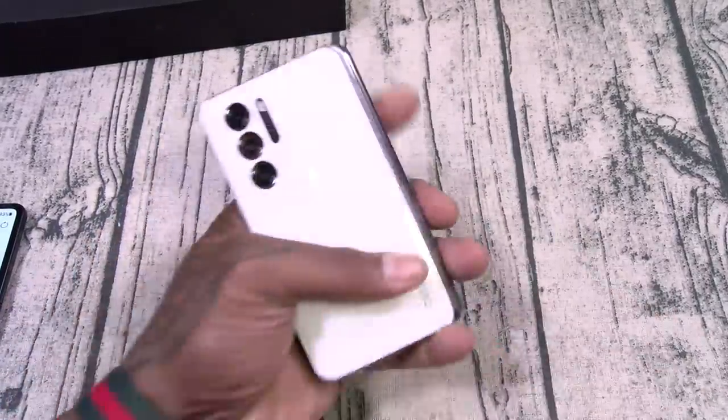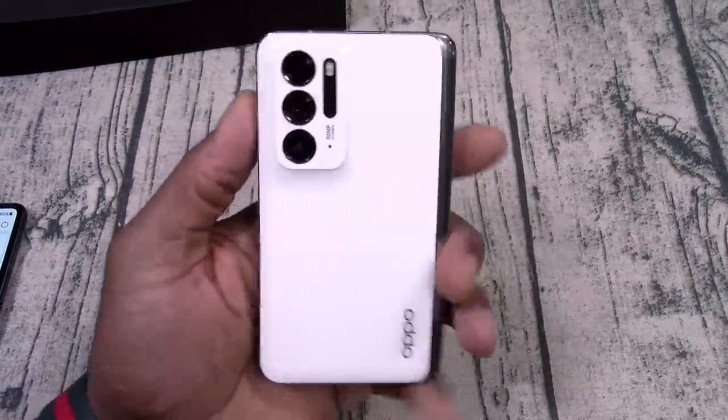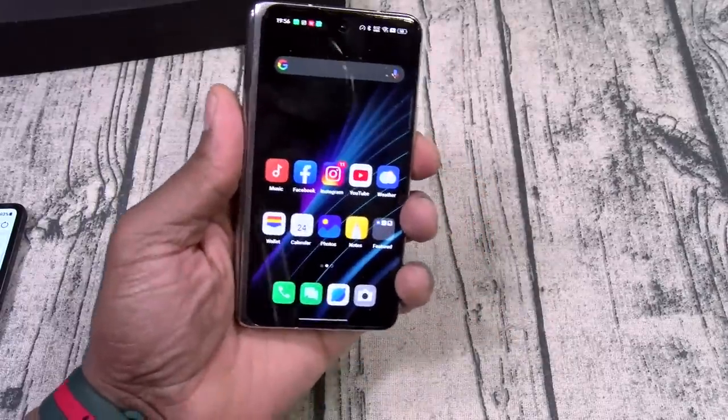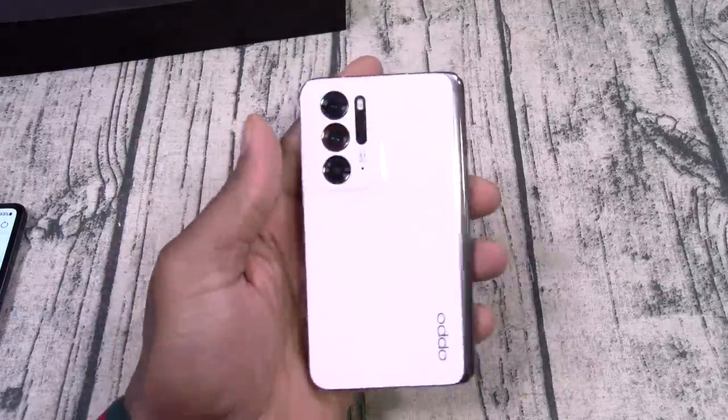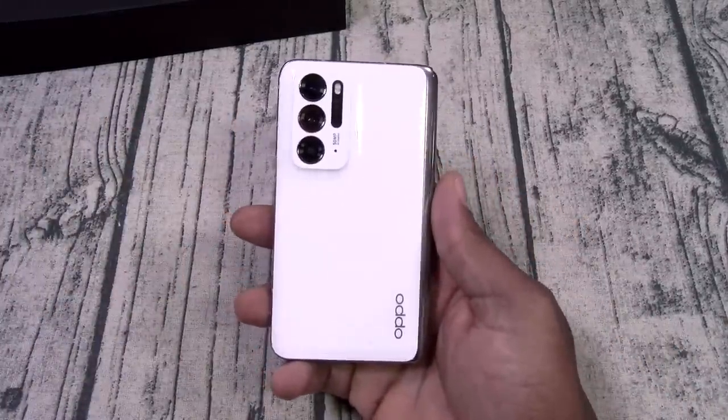Oppo Find N — this build quality, whew. This phone does look sick. You already know this is a conversation starter right here. Hit me up in the comments, let me know what y'all think about this one, and again happy holidays to you and yours.